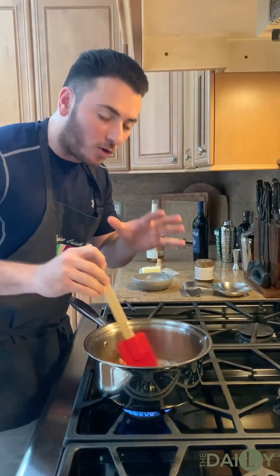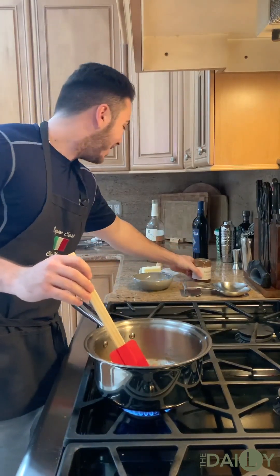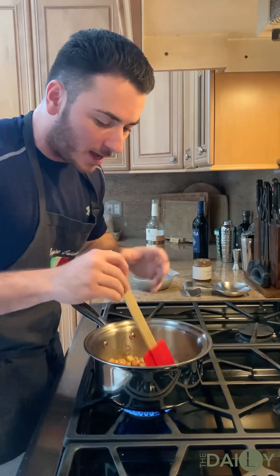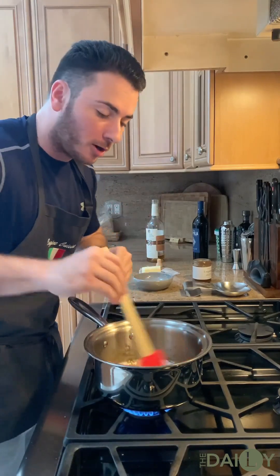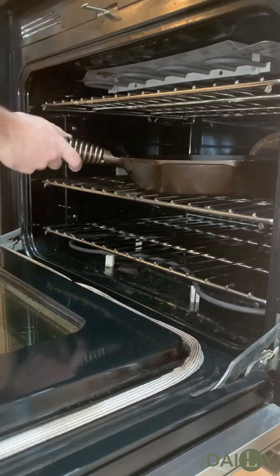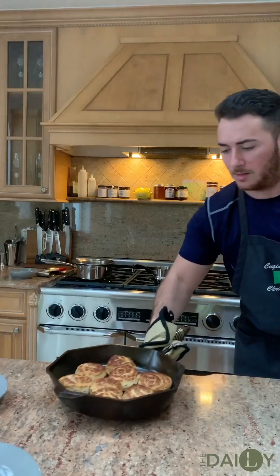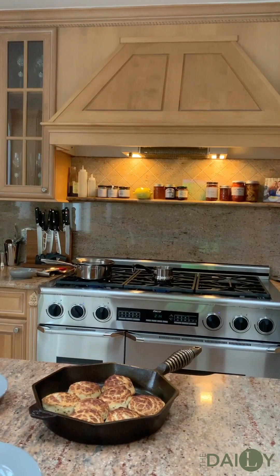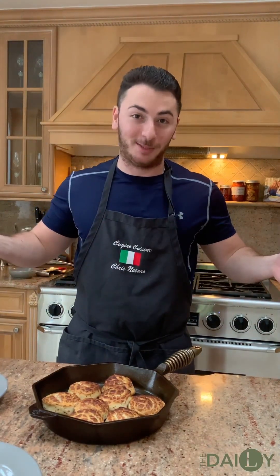Our apples are just about caramelized. We hit it with our Longaberger apple butter, a little bit of regular salted butter — just less than half a tablespoon — and then we put our diced up apples in with some brown sugar and a touch of bourbon. It's time for our cinnamon buns to go into the oven. I'm going to stop talking now and just let the food do the rest of the work.